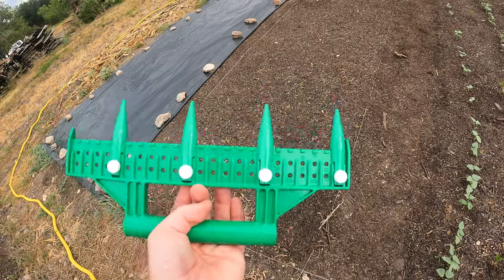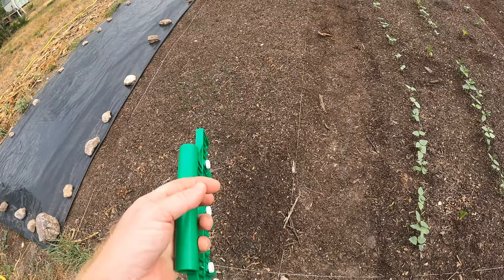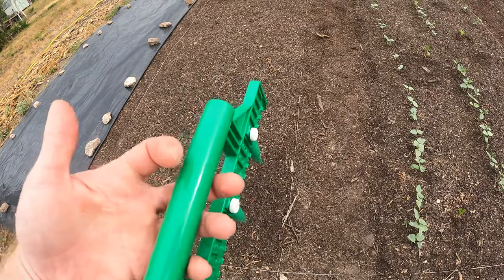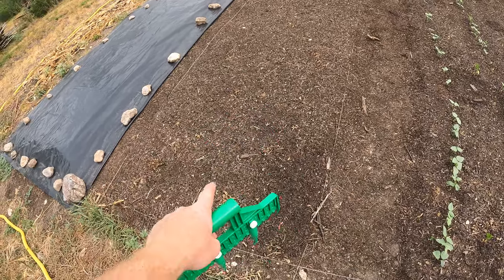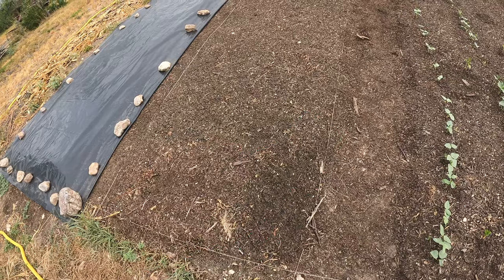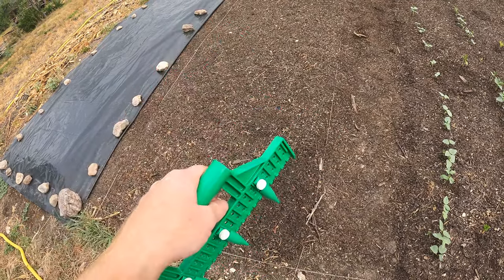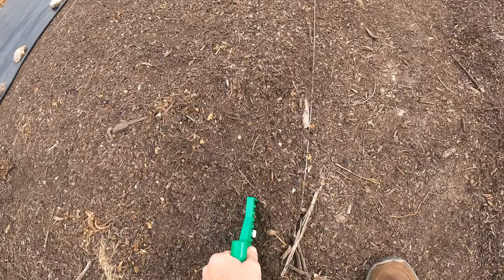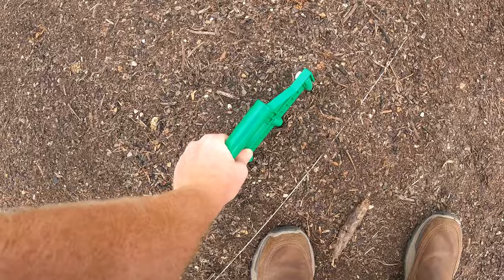I got this tool on Amazon — I'll put a link below — and I'm just going to go through and make holes to get those seeds down far enough to actually get moisture. If I just put them on top of this compost, it's kind of mulchy and it's going to be hard for them to germinate. So I'm creating holes to get the seeds down in.